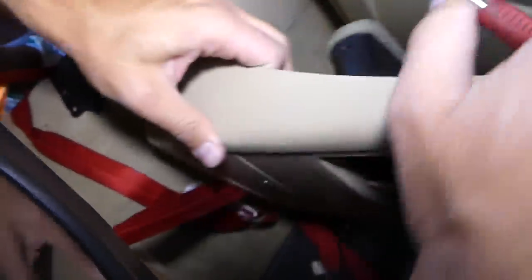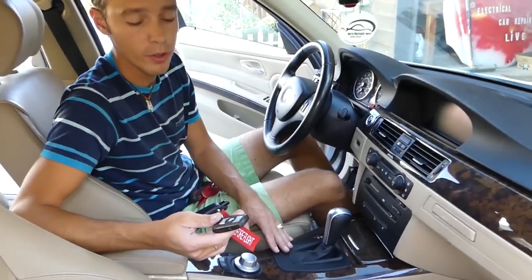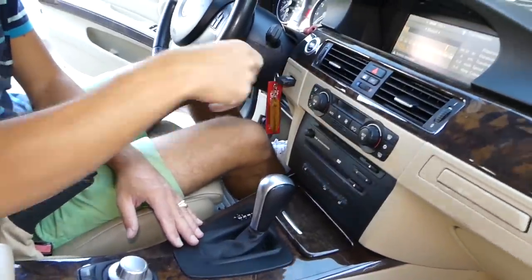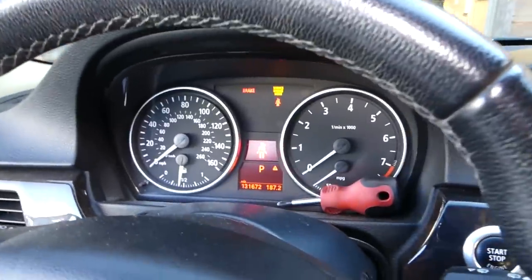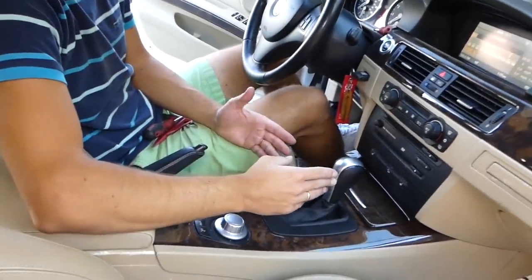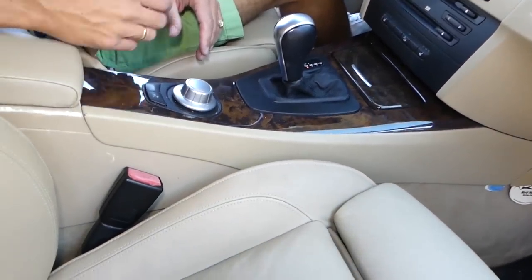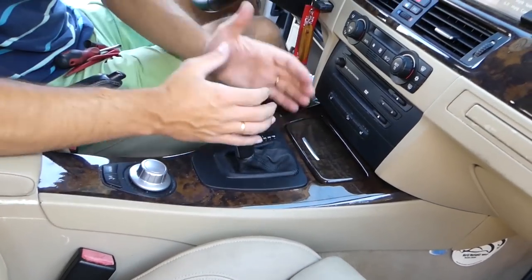Now we need to put the key in and turn the ignition on without starting the car — ignition on is when you have the lights on but the car is not running. Have your emergency brake all the way up as well. This is because we need to put the car in drive without the engine running — press the brake and shift into drive.